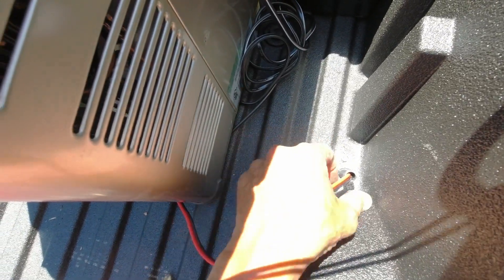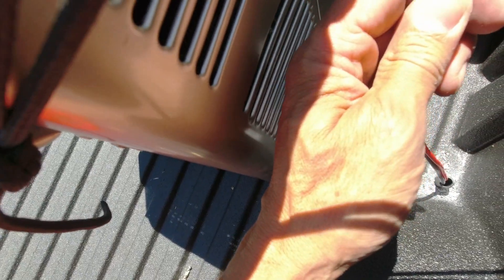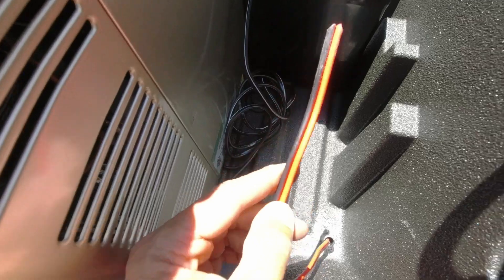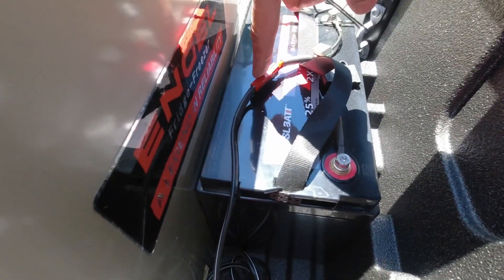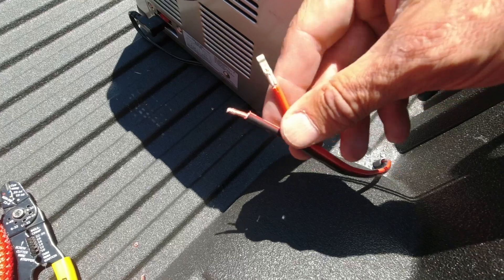This is what it currently looks like. I need to vacuum it off and then push it down just a hair more, and maybe fill this with some silicone. The length is just about perfect — I'm going to put Anderson connectors on it, a 30-amp Anderson, and I can plug it right into my battery since all my batteries have Anderson connectors. 30-amp Andersons are just about perfect.